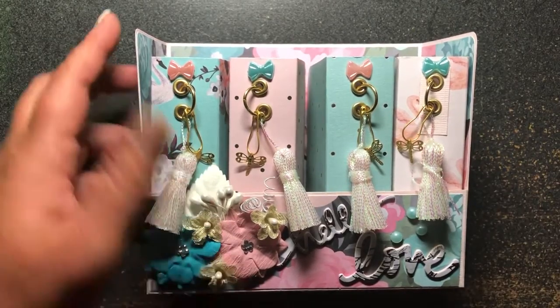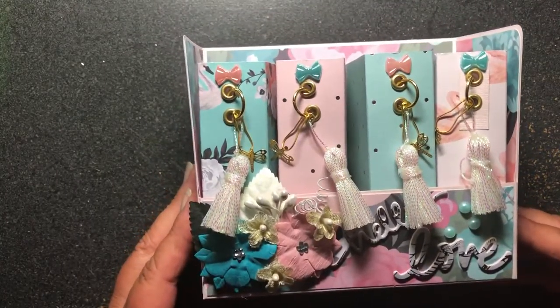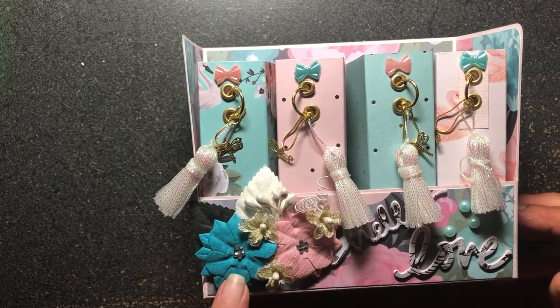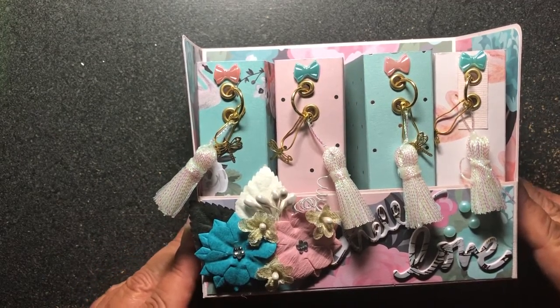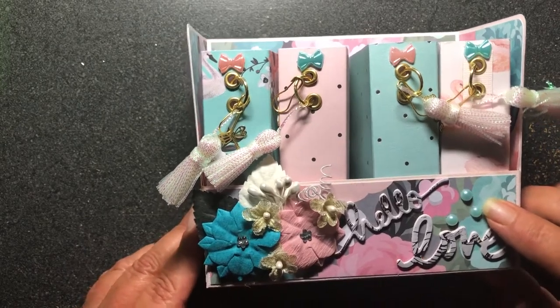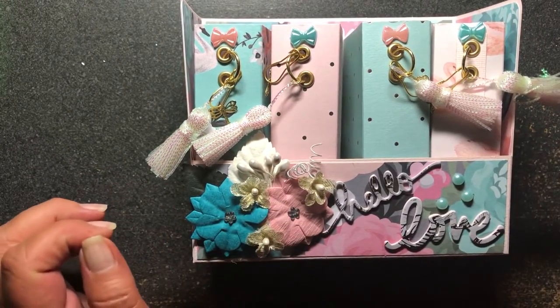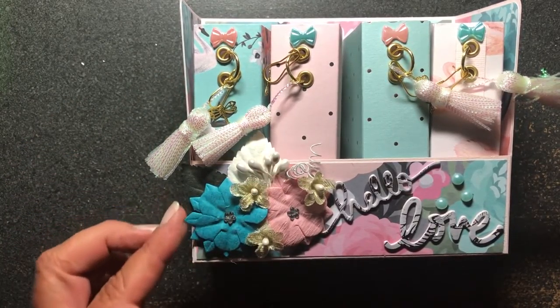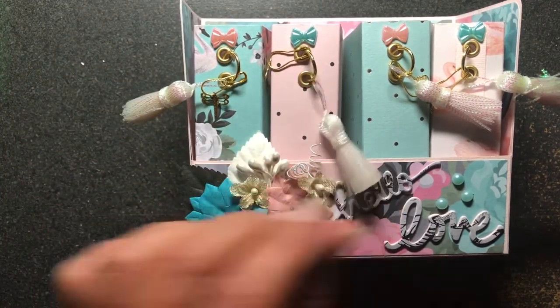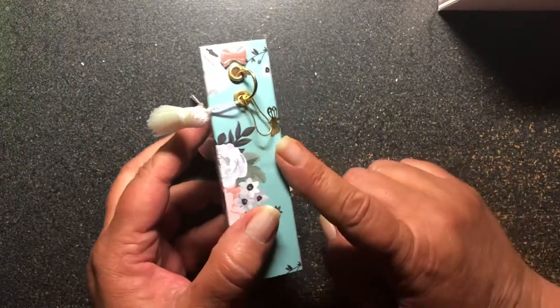I used the Tarris Bloom paper pad from Hobby Lobby. I had some old Michaels flowers in my stash, so I used those because they match the colors really well. I cut out 'Hello Love' with the dies in my stash, added some little flat-back pearls, little gold flowers from Hobby Lobby, some stamen, some leaves in the back, and I got these little tassels from Hobby Lobby. Then I put one of the garment charms with a little teeny tiny dragonfly on it.